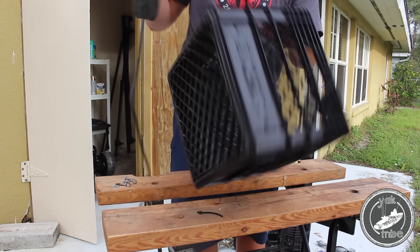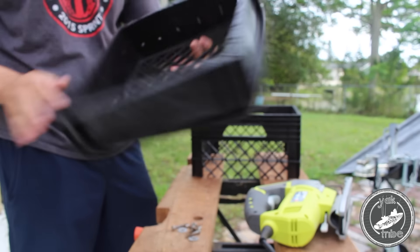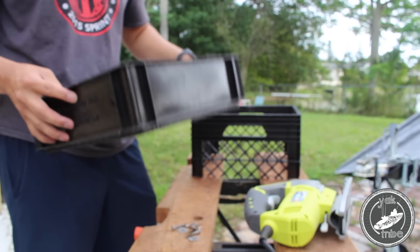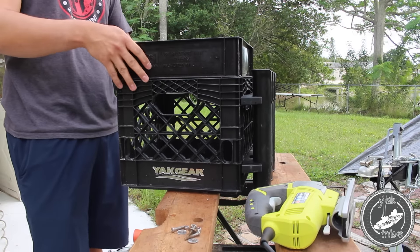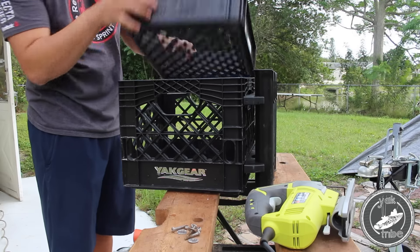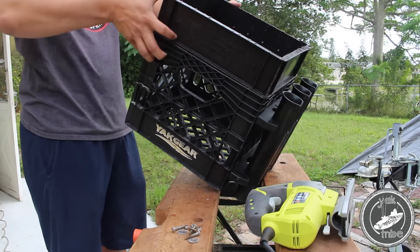So there it is. It was a little rough — I'm going to get to sanding it in a second. But first let's make sure it fits. Yep, it fits. So let's go ahead and get out the sander.